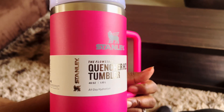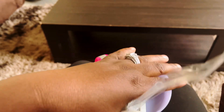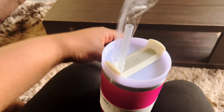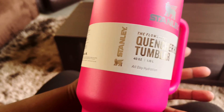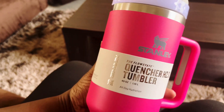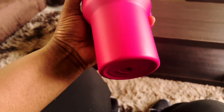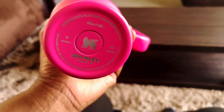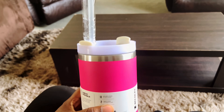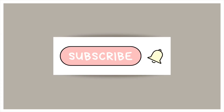You can go on TikTok and type in 'Stanley tumbler' and you should be able to find them. I'll also put an Amazon link on here too, so you can find it on Amazon. It's a cute cup, I love the color. So yeah y'all, you gotta get this cup — bye, thank you for watching!